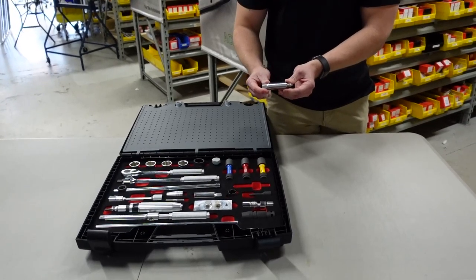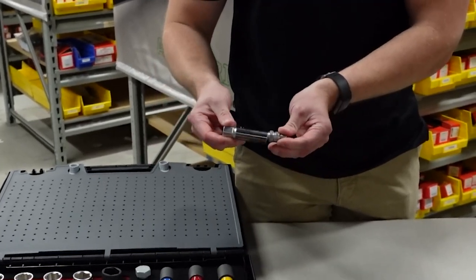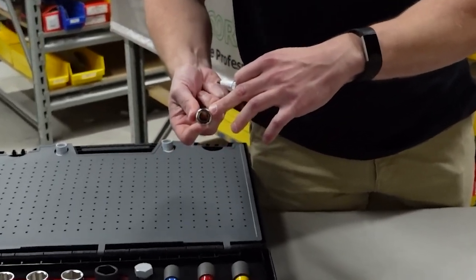This here is a spark plug socket for any spark plug applications. It comes in a couple different sizes and it's got a clip on the inside to retain the plug.